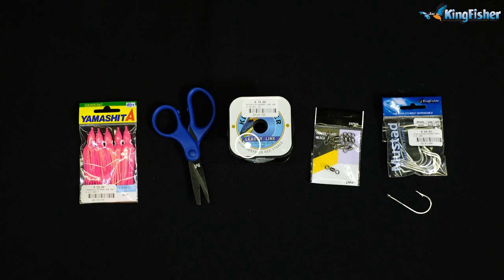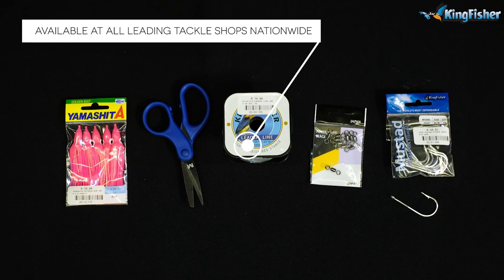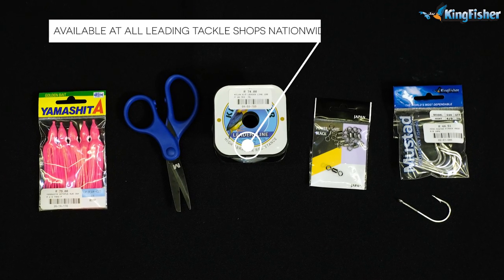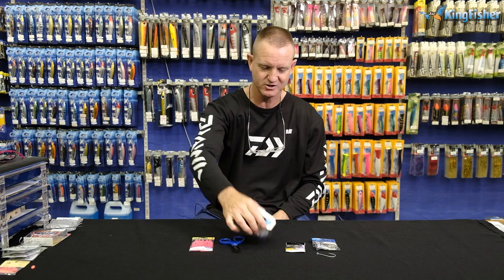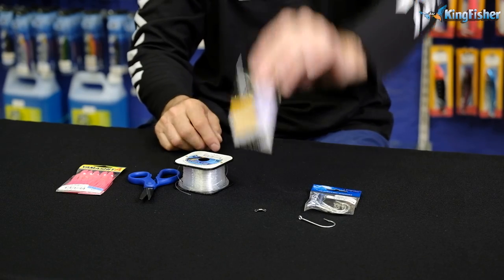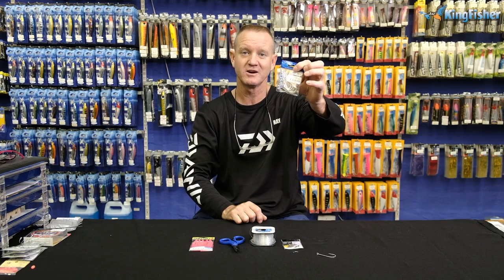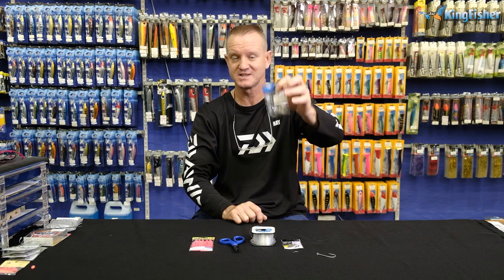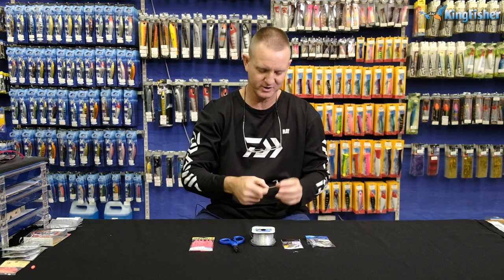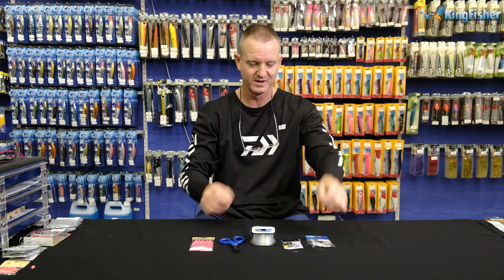What do we require? Yamashita pink skirt — can't go wrong with it. A pair of mustard scissors. I'm going to be using 28kg needle line just to show you. Our number 3 power swivel, 60704826T, which is our normal candle round. It's a needle point so they're as sharp as can be.